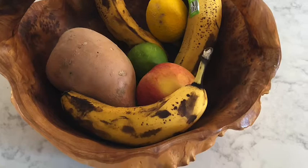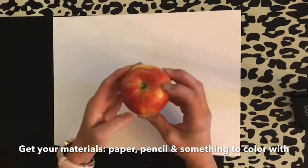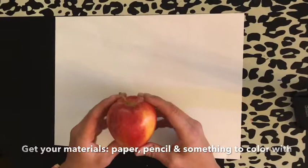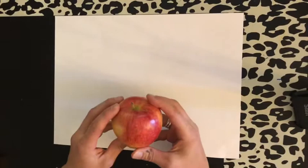Hi boys and girls. So you saw in Mrs. Samsel's kitchen that I had a bowl of fruit. For our still life, the only fruit we're going to draw is an apple. In our picture today, we need a white piece of paper and we're going to make three big apples and some fun colors in our background. With an apple, if we look at this shape, an apple is pretty round, so I want to make three big circles. It doesn't have to be perfect because an apple has a bunch of bumps and different shapes.